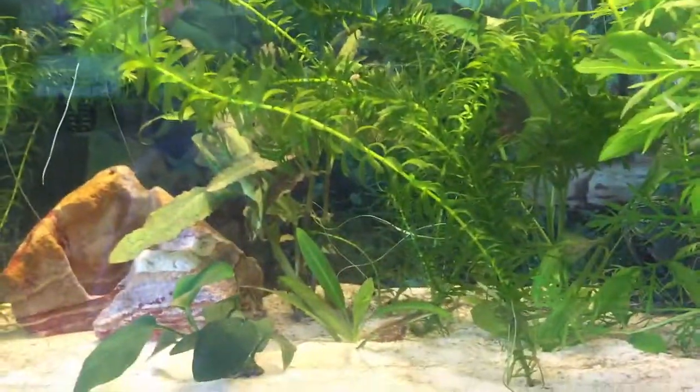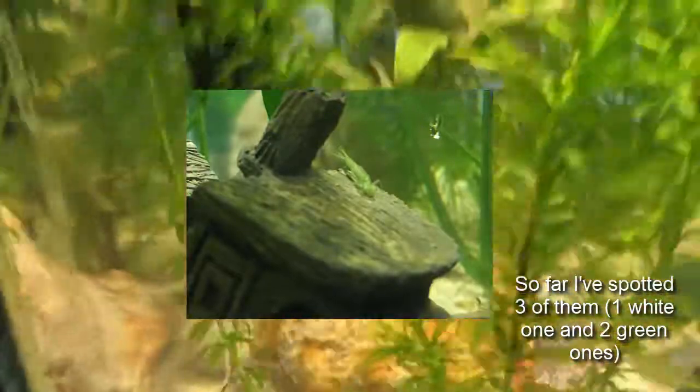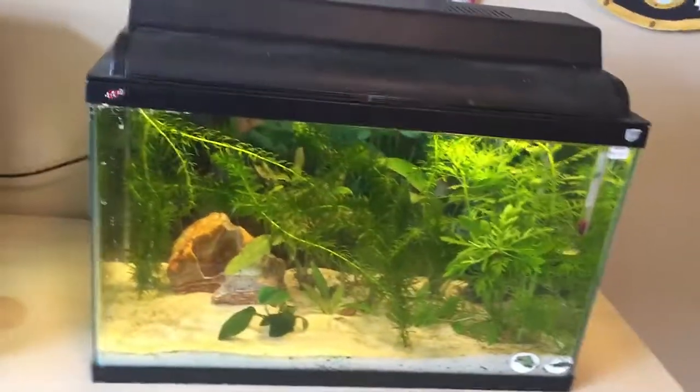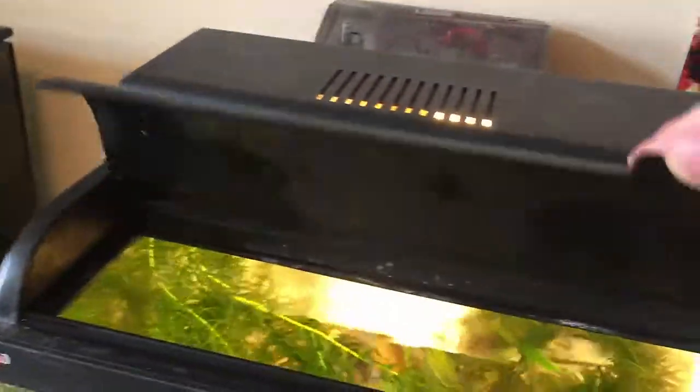I don't know — if I had known that I might have got some pea puffers to eat them. I think what I'll do is get an assassin snail for this tank, put the apple snail in here, and then when there are too many pond snails I'll just drop a few in for the assassin snail to eat. One thing I noticed which I thought was really cool: there are damselfly nymphs in here, which happens if you don't wash your plants — so wash your plants, guys. I'm going to leave them in and see what happens; I've seen one video on YouTube where someone successfully got a dragonfly nymph to actually hatch and come out, so we'll see if we can do that.